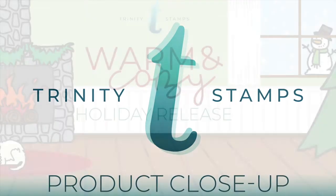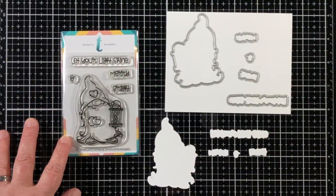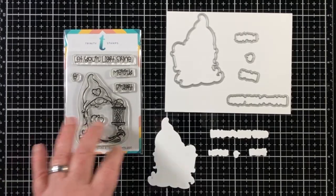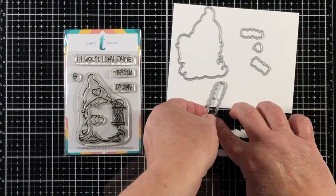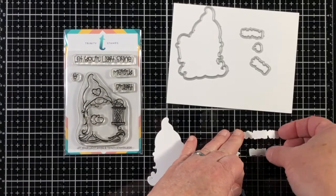Hello, Jenny Hall here for Trinity Stamps with a product close-up look for Let Your Light Shine Stamps and Coordinating Dies. Let Your Light Shine is a 3x4 stamp set that includes five different images. A whimsical little gnome that is holding a lantern is so adorable.